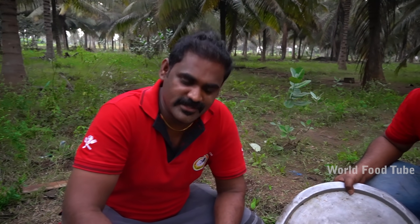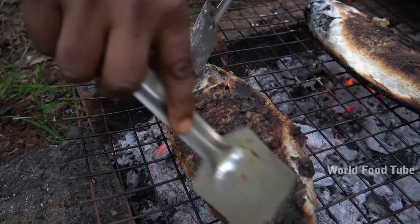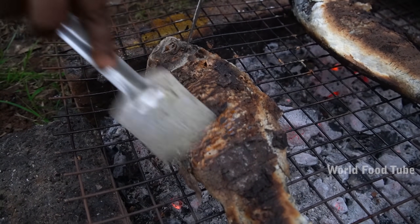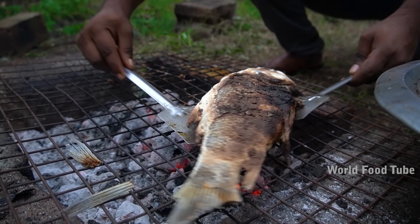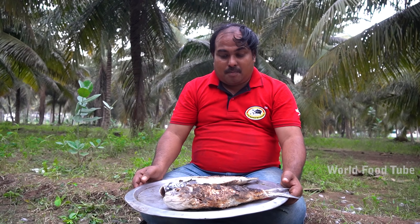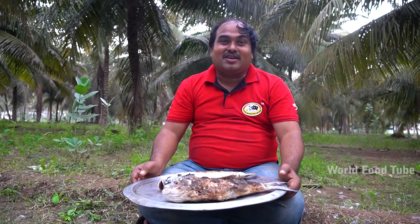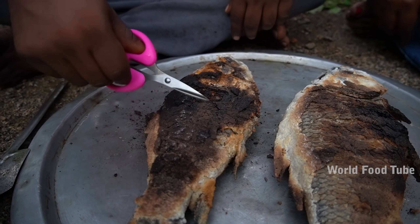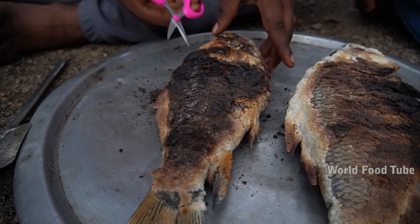We have to cook the meat and eat. We will make this meat. It's a nice food. It's like it has a good taste. This meat is so good. This is the first time we are going to eat. Now we are going to eat.